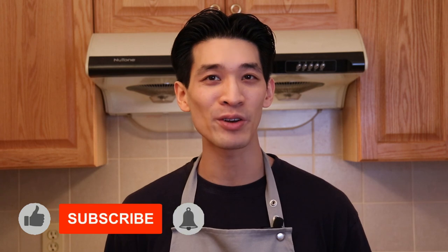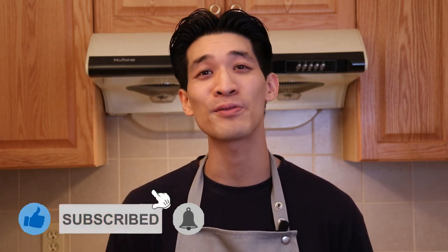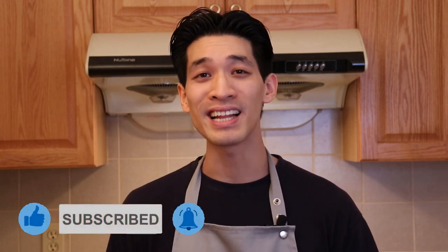Welcome back! My name is Daniel, here to show you simplified recipes that are easy to follow using common ingredients. If you're new to this channel, remember to hit subscribe and the notification bell for more delicious recipes that your friends and family will love. Now let's get started on this fully loaded mashed potato casserole.